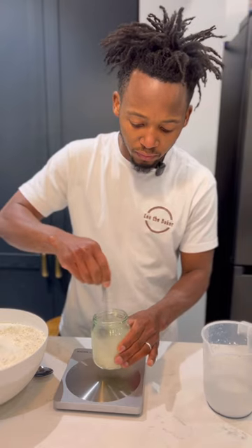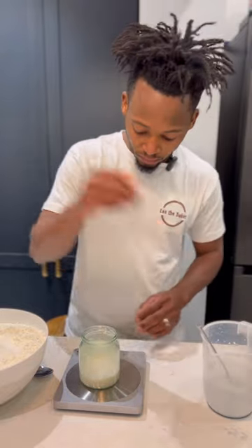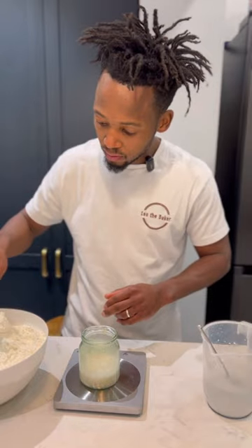If you haven't made any sourdough starter before, I'll put a link in the description below to find a video on how to make your own starter. That will take 4 to 7 days, and then you can make your own bread.